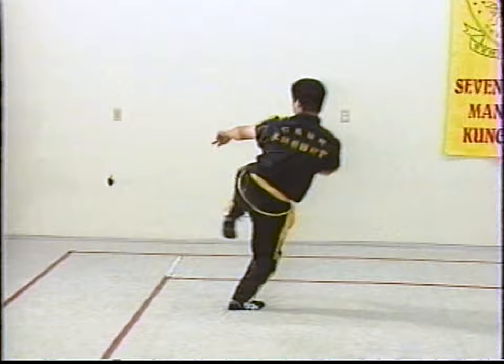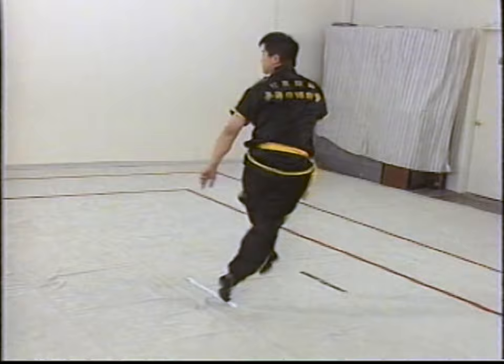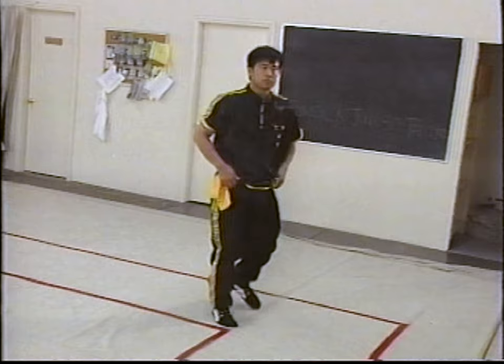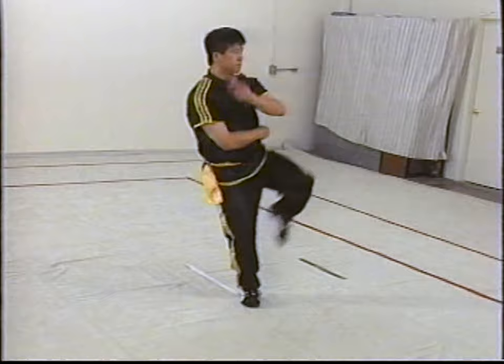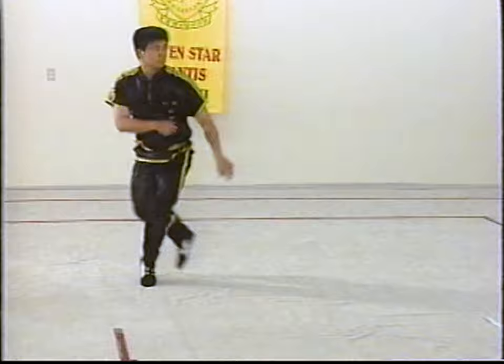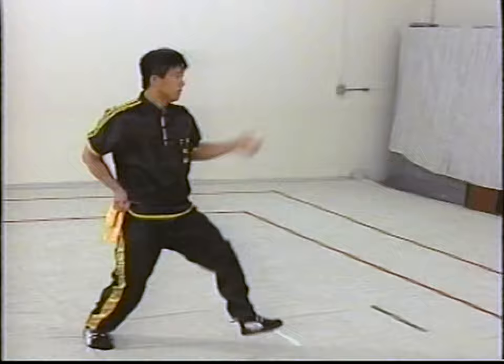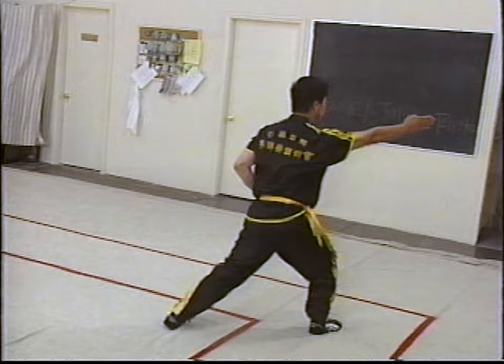Sixth road is the closing the door kick. You want to hop back into a retreating posture, alternating left and right kicks. Seventh road is called Stealing Hands. This involves a slapping down from the top and then on a horizontal plane.